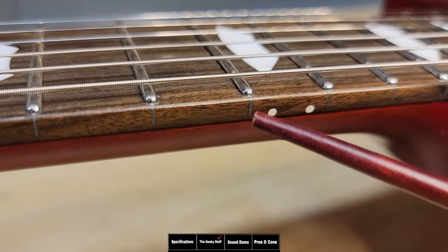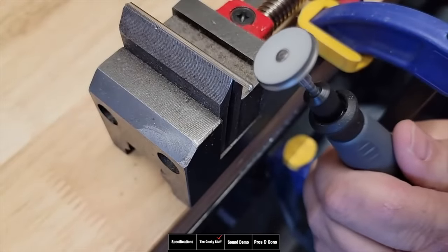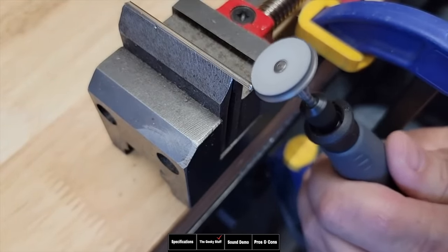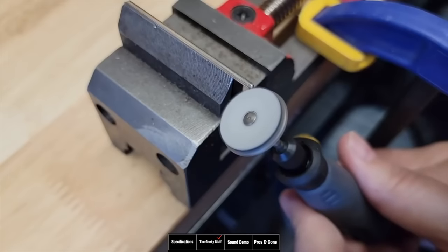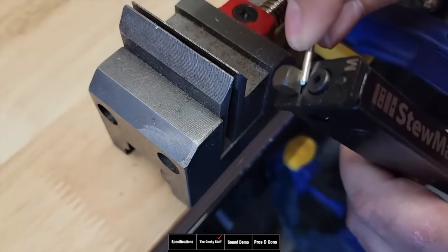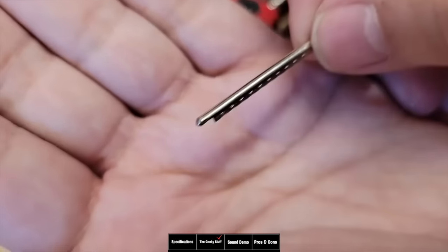These frets are highly polished and it's very work-intensive. What they do is round off the edges of the fret — especially the stainless steel fret — before it even goes on the fretboard. Then they remove a section of the blade underneath so they can drop it right into the fretboard and have a perfect fret end, as you can see right here.